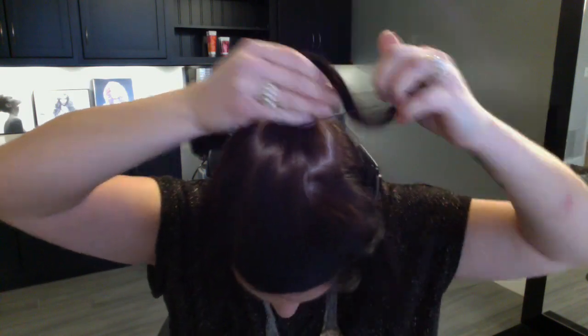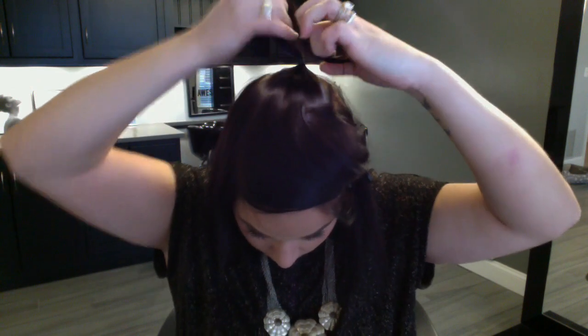We're going to put that section into a rubber band. It doesn't have to be super tight — you just want it secure enough that you can clip extensions around it.